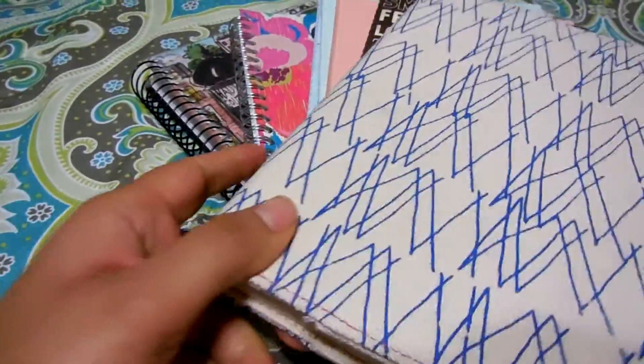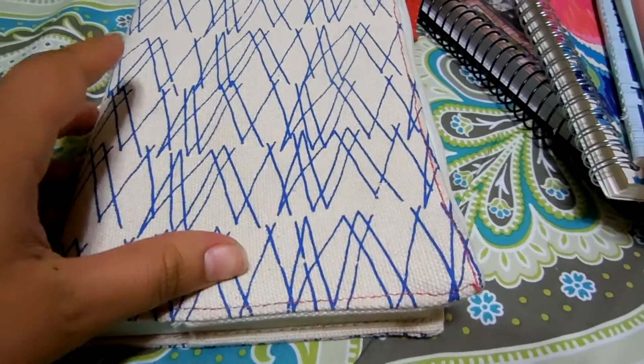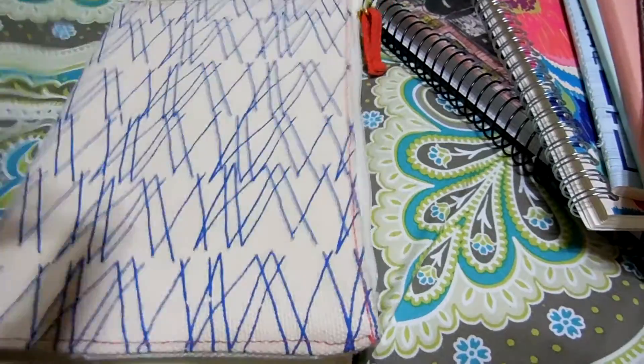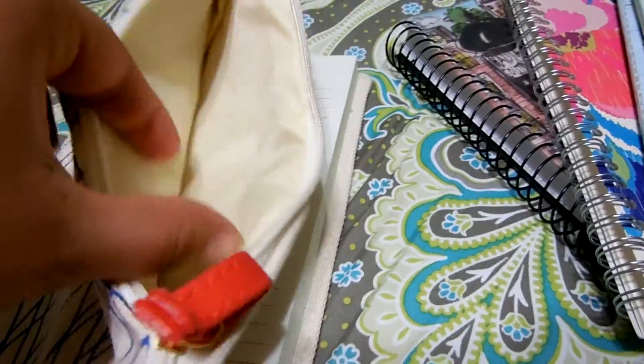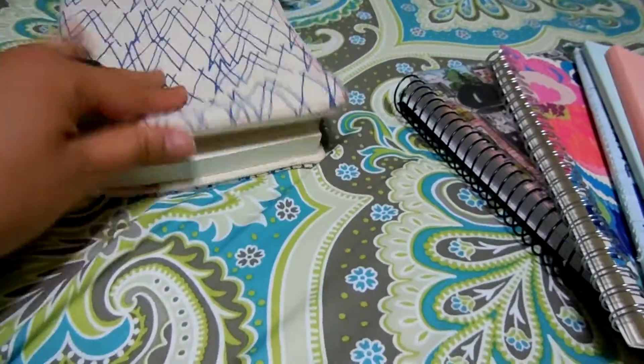I have another one like this one, which I showed in one of my previous videos — I think it was on my current journals that I'm using. I have another one exactly the same. I love it, it has a pocket right here and I got this one at Target. When you're done with this one you can just get it out and put another journal in here, and it's a cloth material.